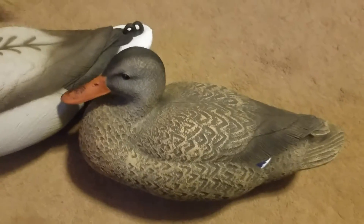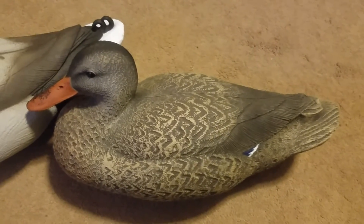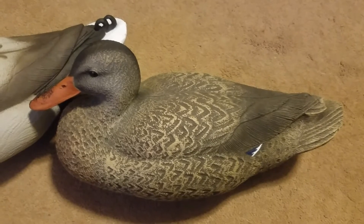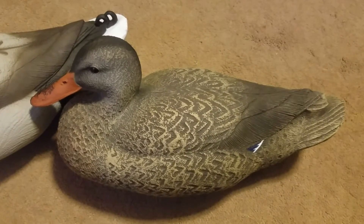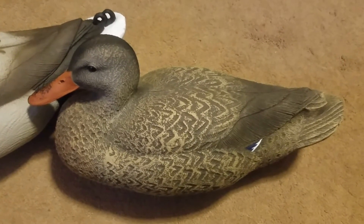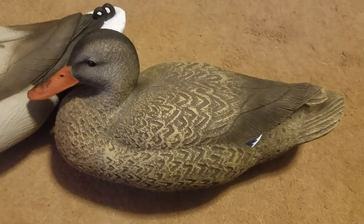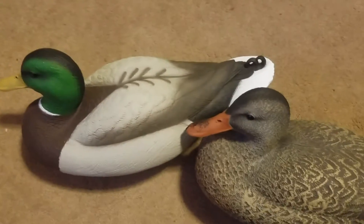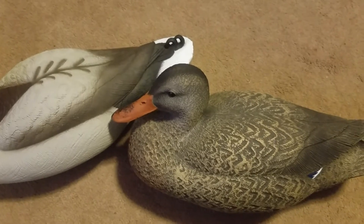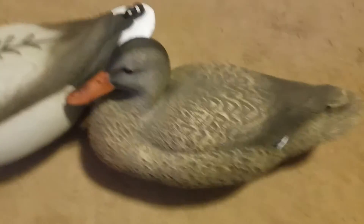Pretty good paint scheme, real nice size to them. They seem to be a pretty solid decoy and be able to withstand some beating. We'll kind of see how the paint holds up, being in and out of the boat constantly. This is our first time actually hunting with them, so I can't really give you a review on how long the paint's gonna hold up. They're very solid — very good decoys, I think.